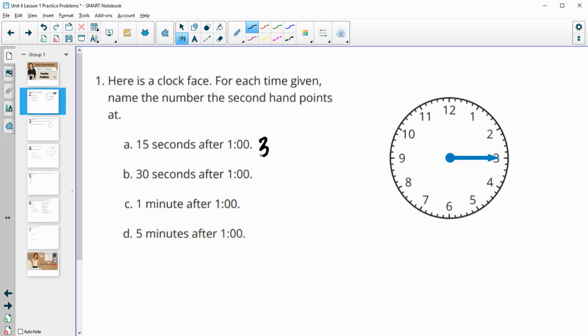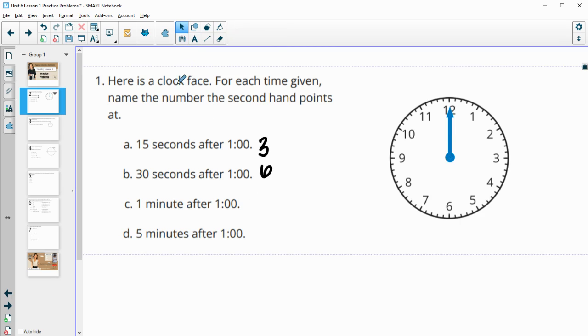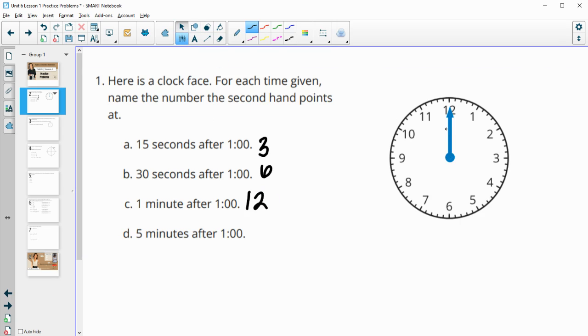So at 15 seconds we'd be pointing at the three. At 30 seconds after one we would be pointing at six. A minute after one — so 60 seconds — all the way around we'd be back at 12. And then five minutes after one, we'd have gone around five full times, so we'd be back at 12 again.